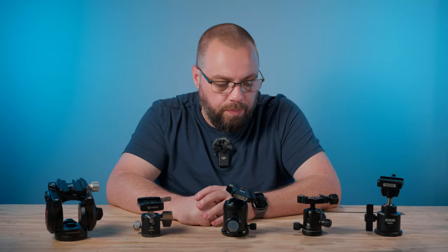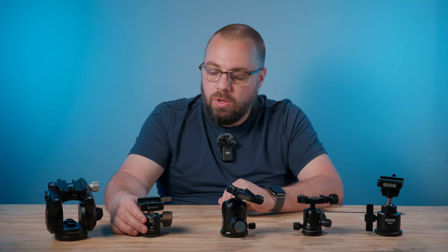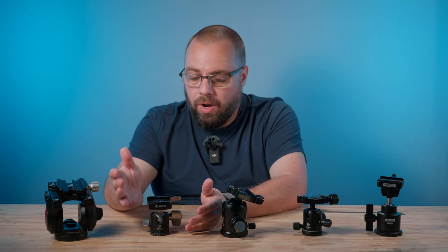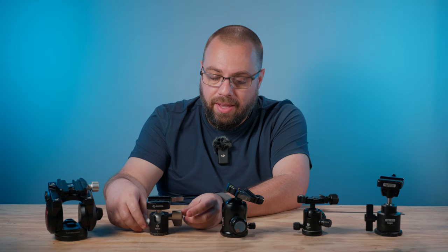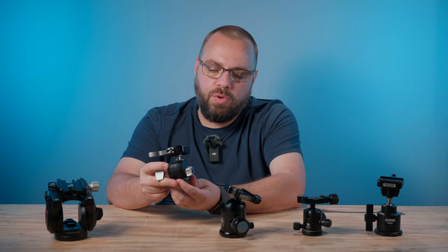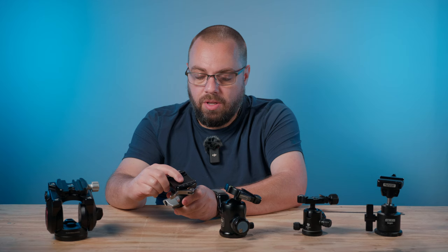After those two somewhat inexpensive ball heads, I finally decided to move on to something more substantial and better built — the Really Right Stuff BH30. It's small but holds enough weight. By then I had moved to a Micro Four Thirds setup, so a couple of pounds at most. It still has two knobs: one on the side for panning — nice and smooth even loosely — and one that controls the ball head itself and its tension. Loosen it a little for some tension; loosen it all the way and the head flops around.